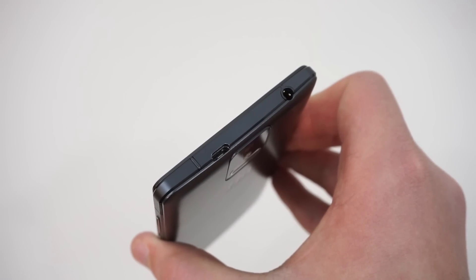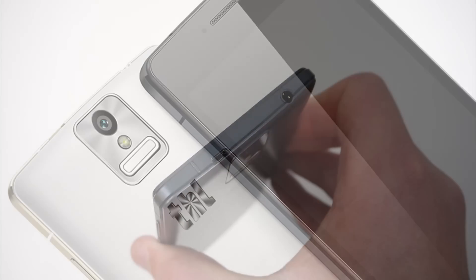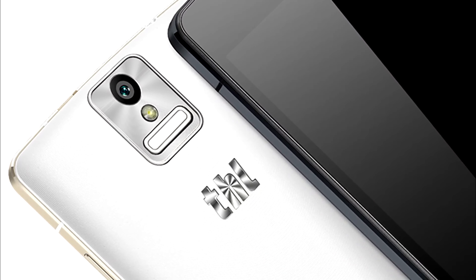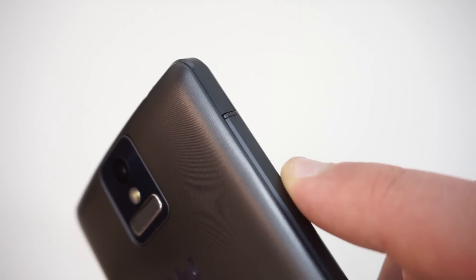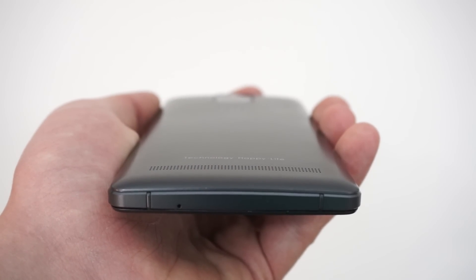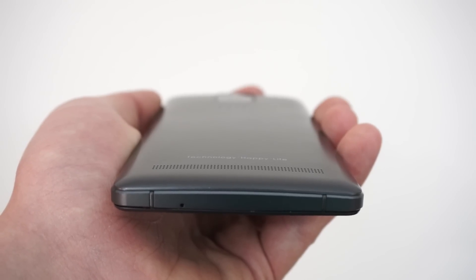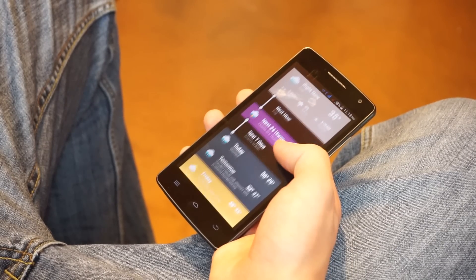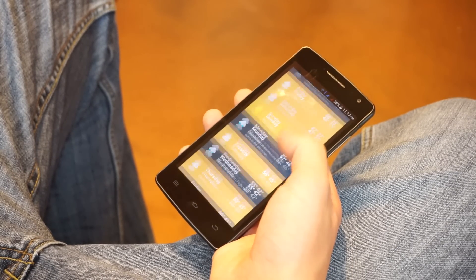Like any smartphone with aluminum construction, there are a few antenna breaks along the edges. These antenna breaks complement the overall design nicely thanks to their accent coloring. The spec sheet lists this device as being 7.5mm thick and 143 grams. There is a very subtle curve on the back, which is a nice touch, but it does seem to be barely noticeable when holding the phone.